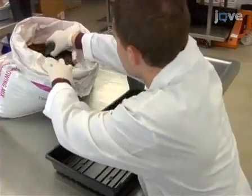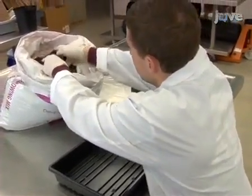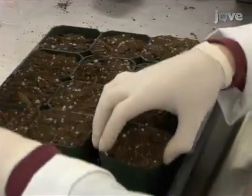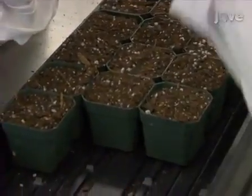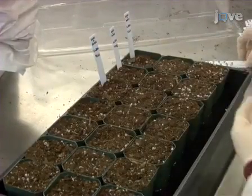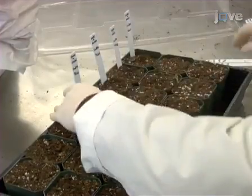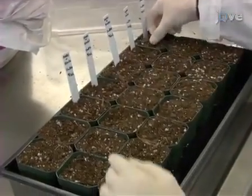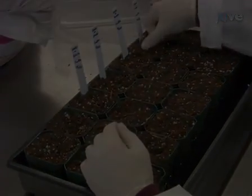To grow cotton seedlings for virus-induced gene silencing, add MetroMix 700 to several 7-centimetre pots and place the filled pots into a tray. Next, plant the seeds of several upland cotton varieties such as Fibromax 832, Phytogen 425-RF, Phytogen 480-WR, and DeltaPyne 9.